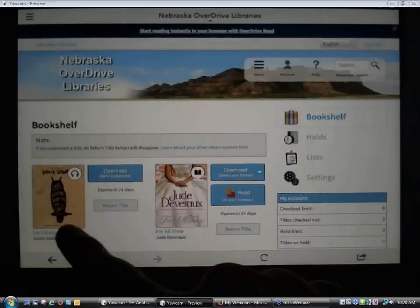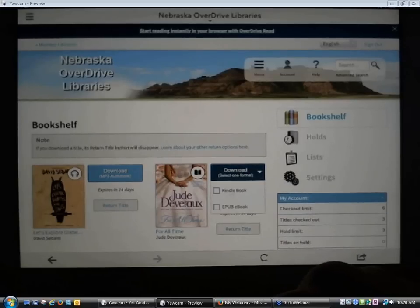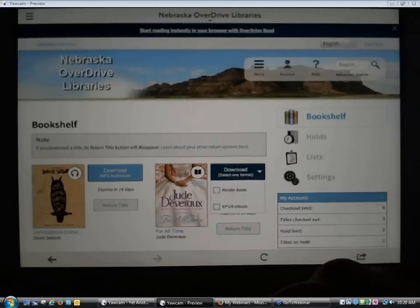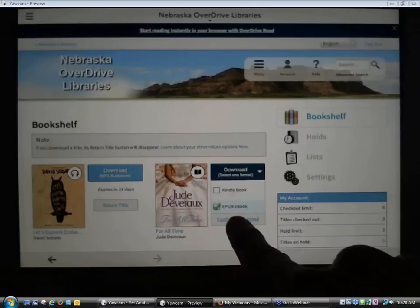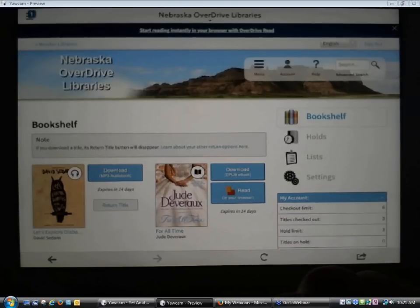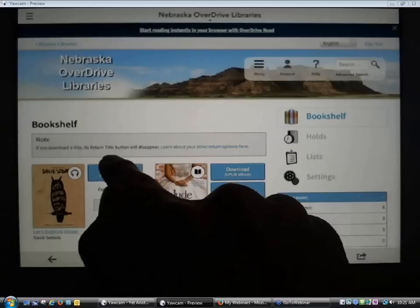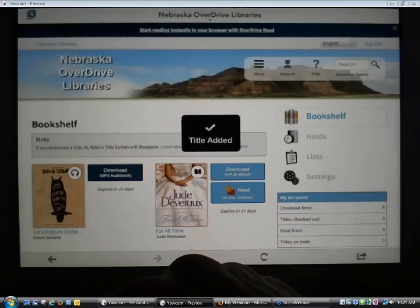Here's my eBook and my audiobook that I checked out earlier this morning. For my eBook, it asks me to select the format. Since I want to download it to the OverDrive app, I'm going to select the EPUB format and then say Confirm and Download. It begins the download process. There's a little indicator in the upper left-hand corner showing one eBook file was downloaded — eBooks usually come as a single file.